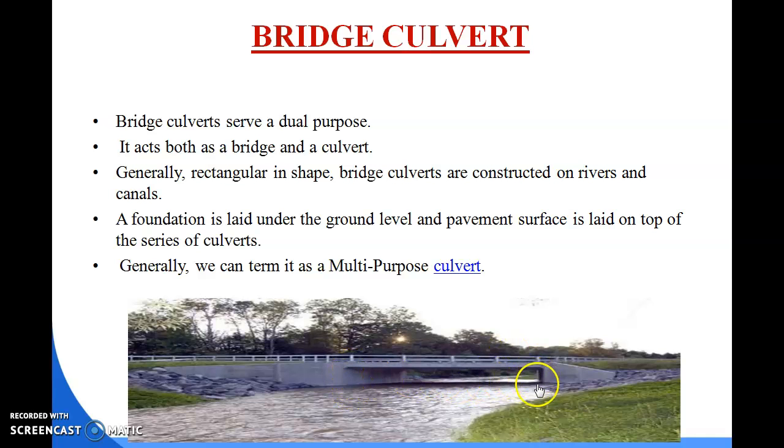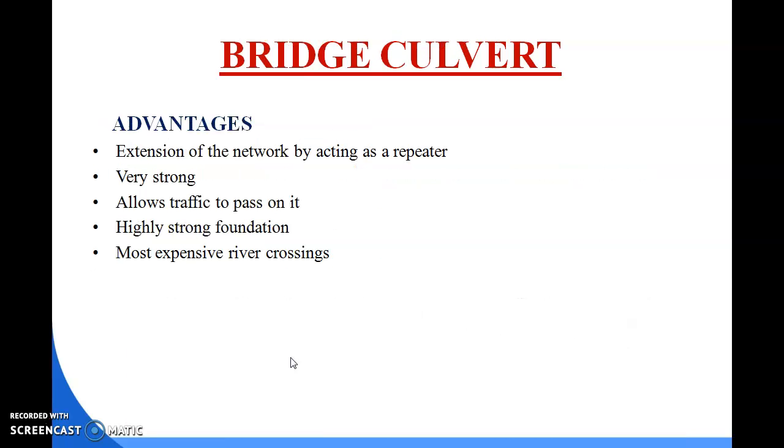The bridge culvert is constructed on rivers and canals. A foundation is laid under ground level and a pavement surface is laid on the top of the series of culverts. The advantages of bridge culvert include: extension of the road network, it is very strong, allows traffic to pass over it, has a highly strong foundation, but it is the most expensive river crossing option.